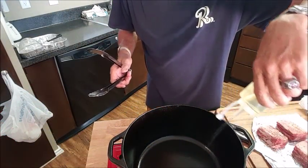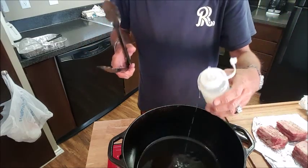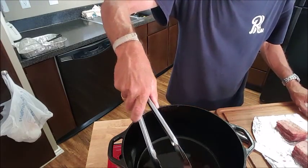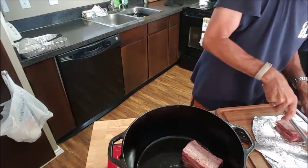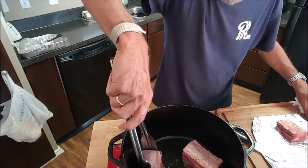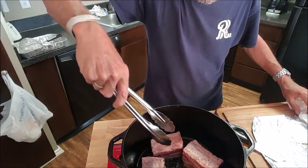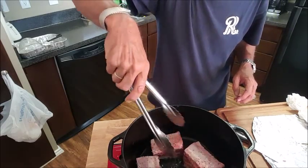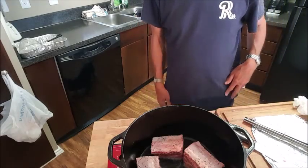Our Dutch oven's pretty hot. We'll add a good amount of oil — I'm using extra light olive oil, it's got a high heat tolerance. We'll put our ribs meat side down in there. Now you don't want to crowd the pot or you'll end up steaming the meat instead of searing it. We'll sear this on all sides — takes about 10 to 15 minutes, then we'll move on to the next step.